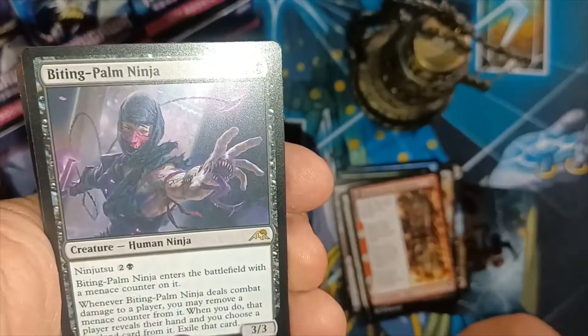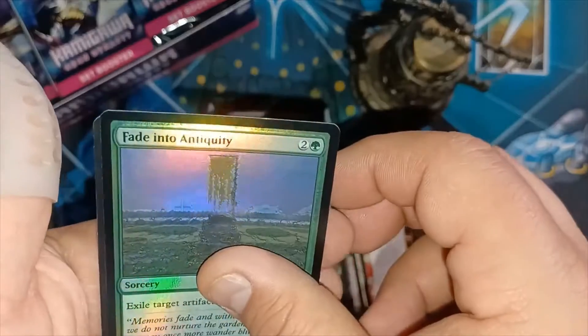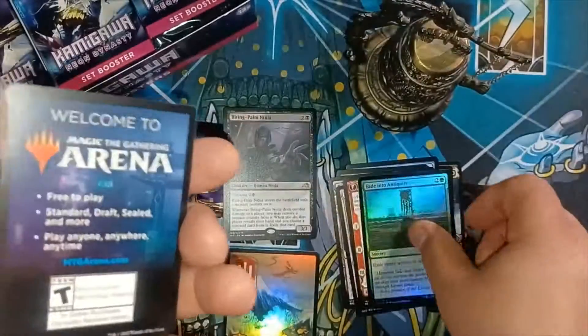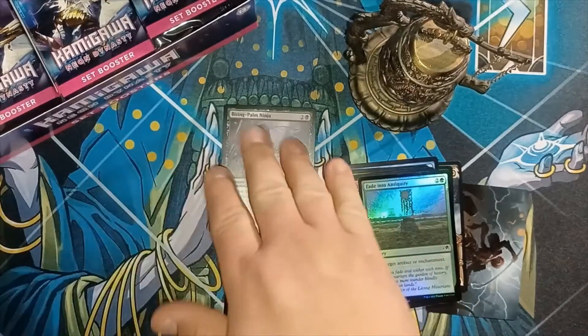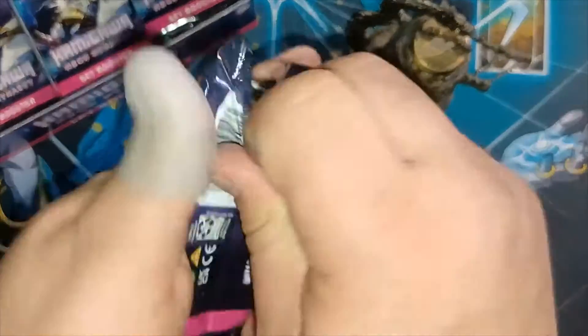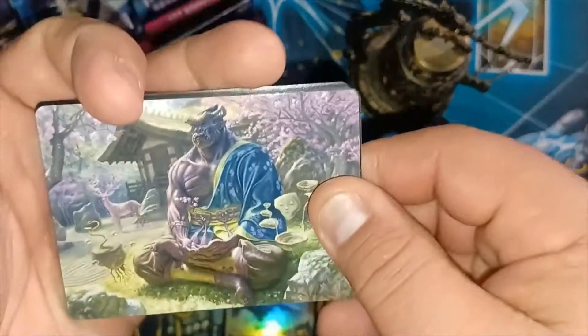Okay, we got a Biting Palm Ninja for the rare, Fade to Antiquity foil, and a nothing card. Let's move on to the next one. Kind of going a little bit stale now — I haven't had a reason to ring that bell yet.